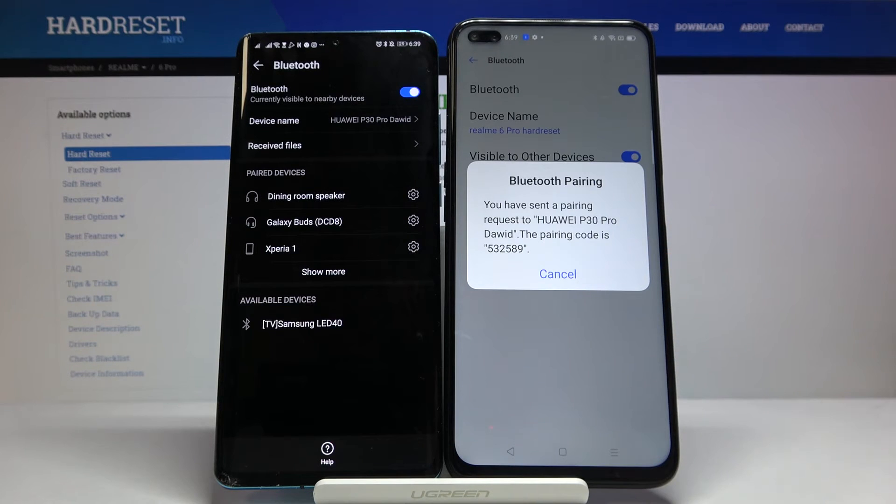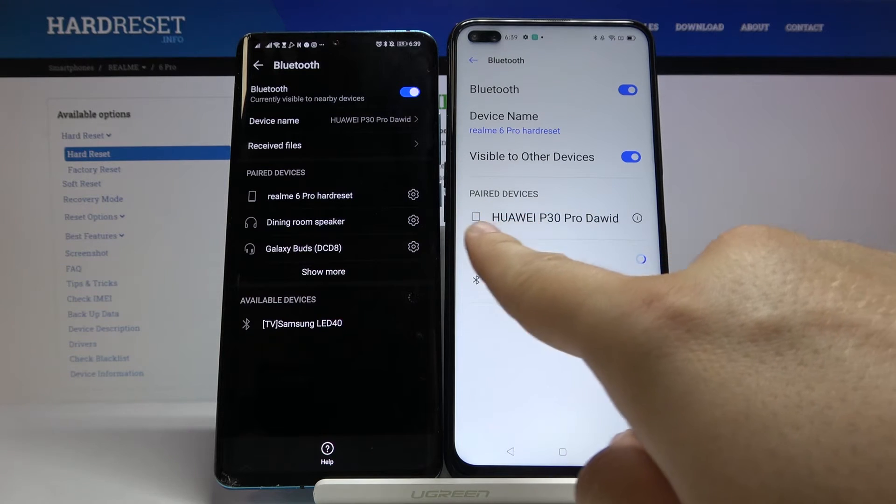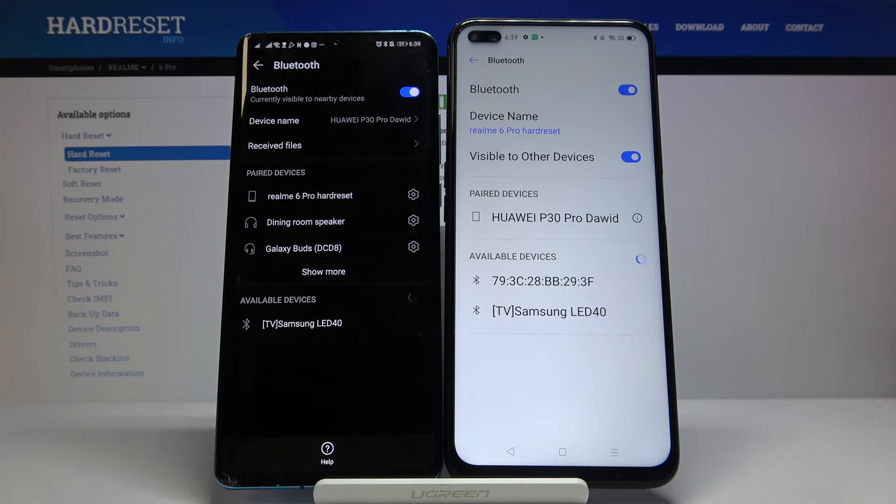Okay, right now just accept the pair. And as you can see, our devices are connected. So this is how it looks — thank you guys for watching.